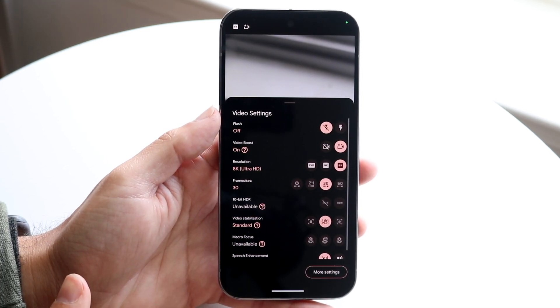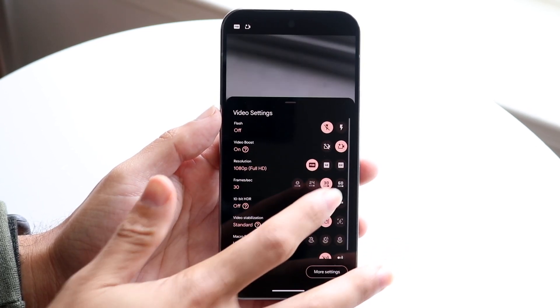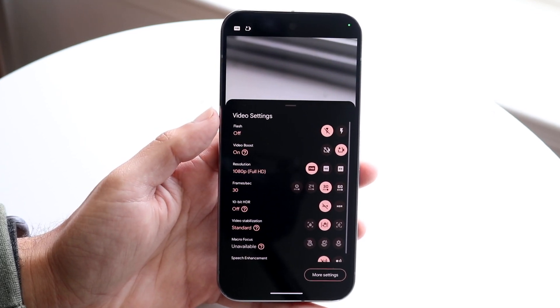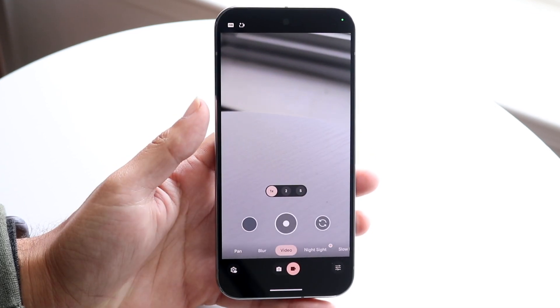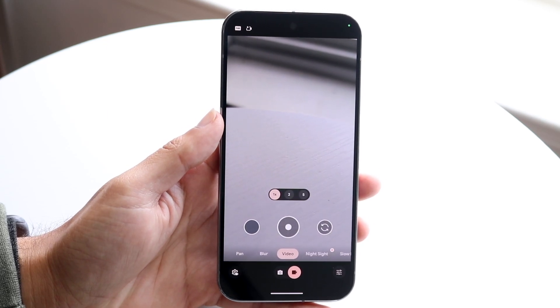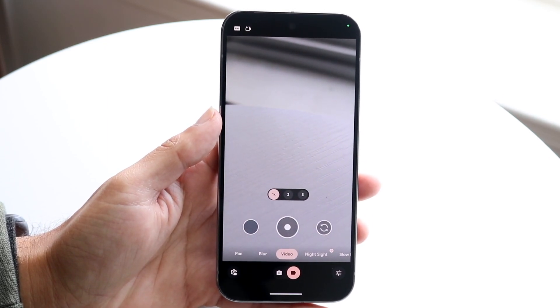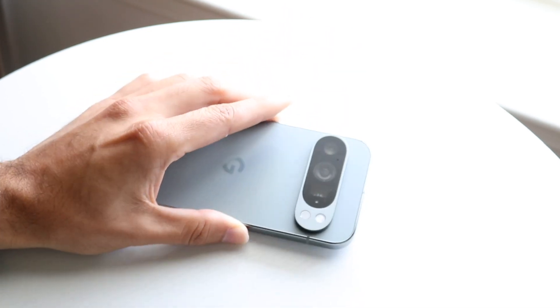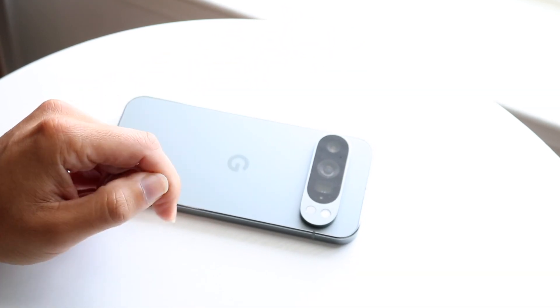If you want to switch back to the smaller format, you can either choose 4K or HD. HD is probably good enough, full HD is a better option. But 4K is probably the one if you want to save some storage from 8K but spend more storage than full HD, you have this option. So that pretty much covers it up there. If you have any other thoughts or questions, please let me know in the comment section below.